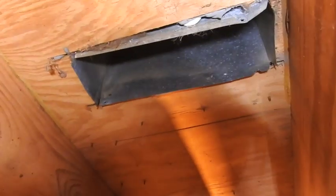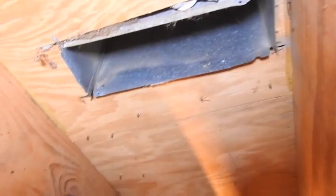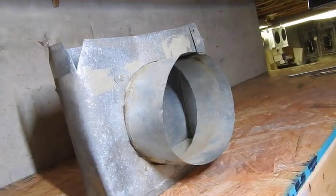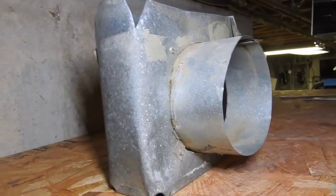Now, this is only one of two. There's the other one over here that I've already taken out, and I'm in the process of remedying that situation right now. I'm going to show you what it looked like. Here's what I just took out of that area I just showed you.